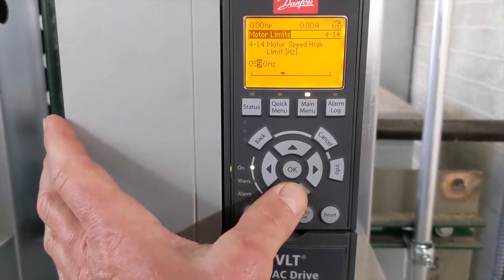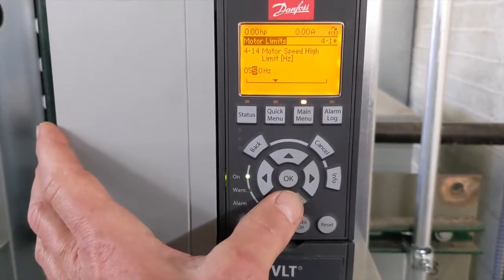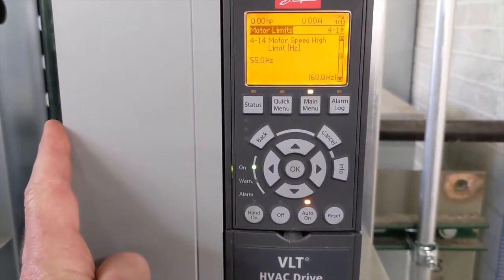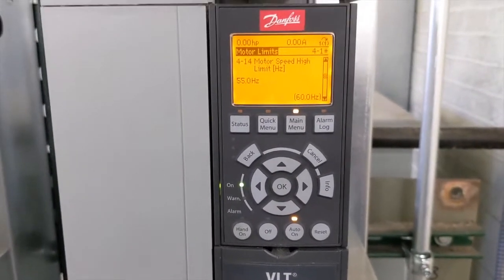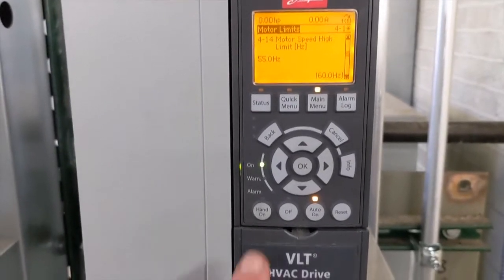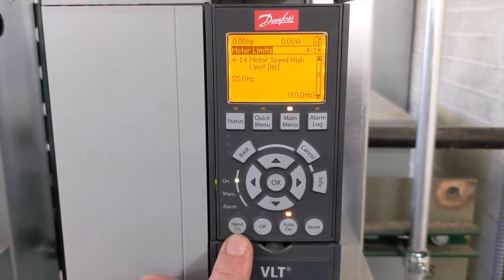You can use the right and left buttons to get to the digit you want to change, then use the down arrow to change the value. Let's say we're going to change that to 55 hertz — push OK. Now we've changed that upper speed limit to 55 hertz.